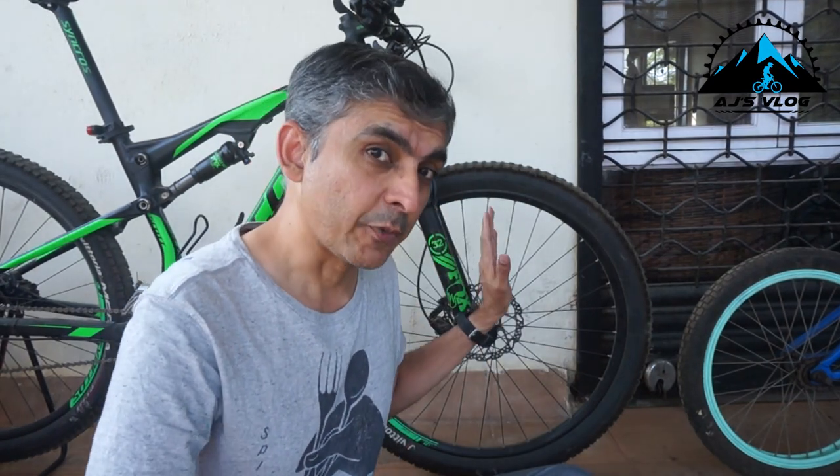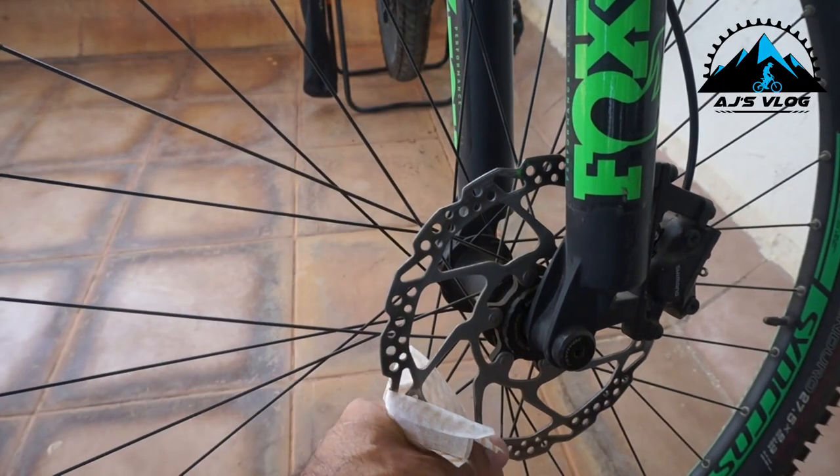Next, sticking to the wheel itself, let's do the brakes. It doesn't matter whether you have rim brakes or disc brakes — you have to clean the contact points. When it comes to disc brakes, get a nice soft clean cloth and wipe down your discs.